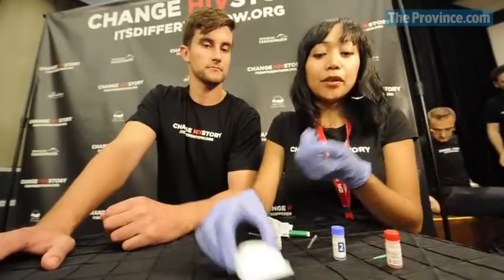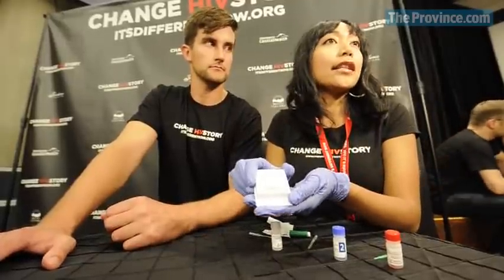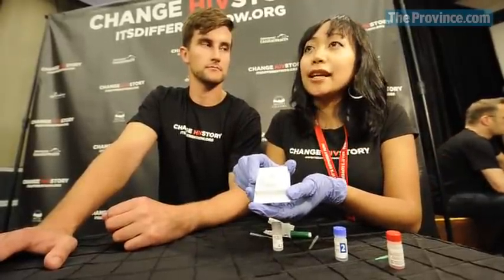It's important because it's another option that people can choose when they're interested in having an HIV test. There's the standard HIV blood test that a nurse takes from your arm, but there's also this, and the advantage to this is that we actually know the result in 60 seconds.